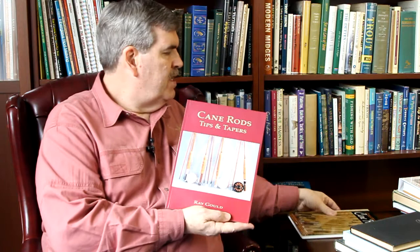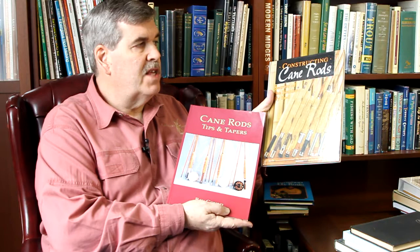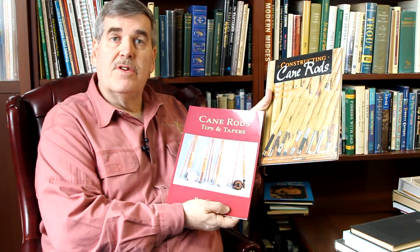There was a gentleman from the Pacific Northwest, Ray Gould. He had a couple of books — Cane Rod Tips and Tapers and Constructing Cane Rods. Here's a man who had a lifelong passion for building rods. He was a hobbyist essentially, and he made lots of rods, lots of tapers, and made a couple of books. I guess we'd call them minor books, but anytime someone can take the time to produce a book, they should be congratulated. There's always information in there that will help make you a better rod builder.